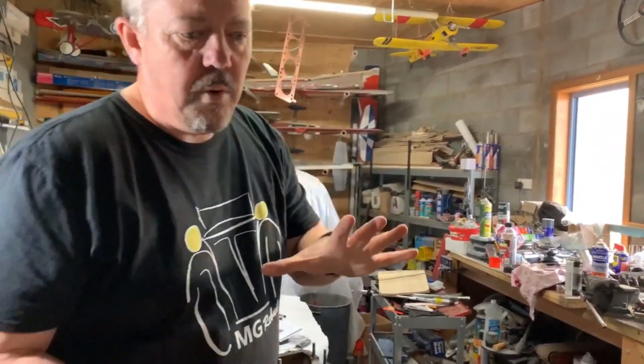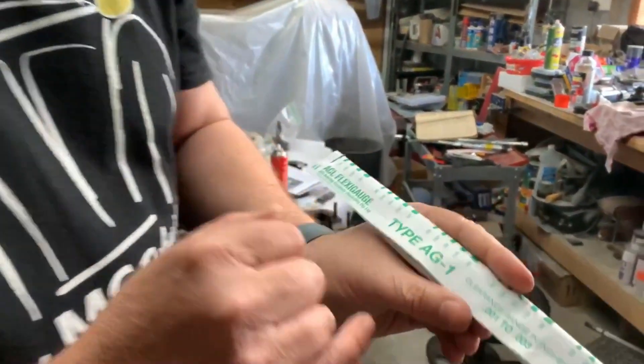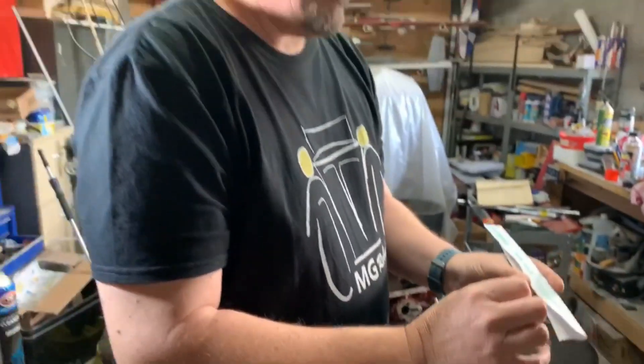The actual tolerances for the main bearings is between 8 thou and 30 thou. Now the one we're using today is the green one, which is actually between 10 and 30 thou, so it fits within that range.